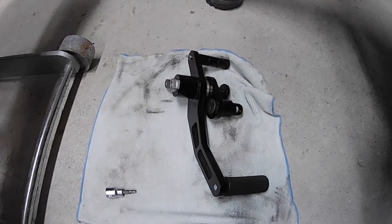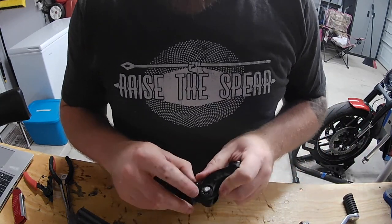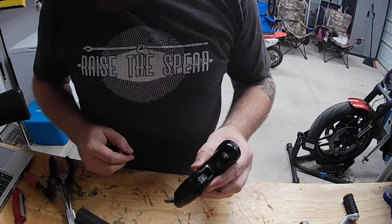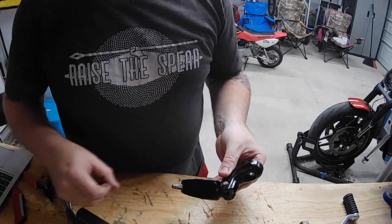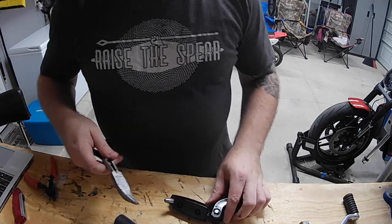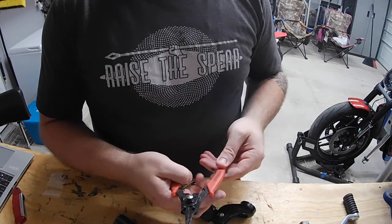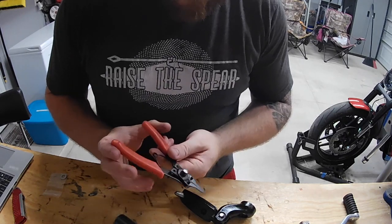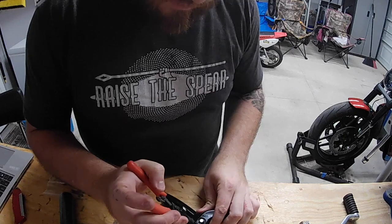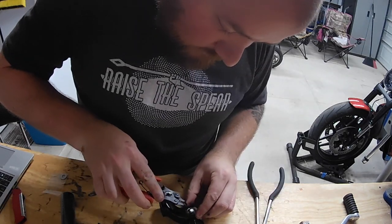The next thing you need to do is take this bolt out here, but there is a little C-clip right here that needs to be taken out because I need to use this pin - the whole piece that goes through here as well as the C-clip - to fit the new peg onto the new forward controls. You can probably use needle nose pliers here to compress this clip, but I've actually got these Harbor Freight spreader tools with two little prongs. You just insert them in here to spread it open.